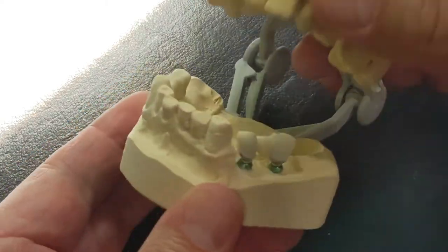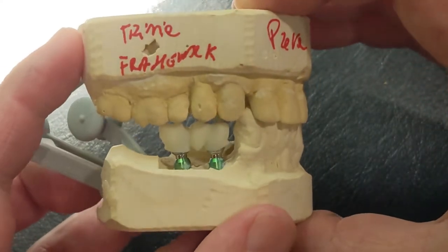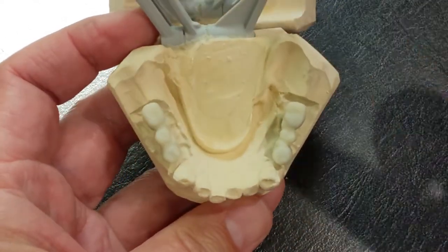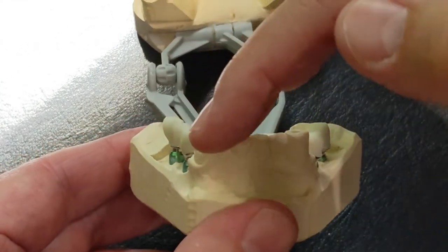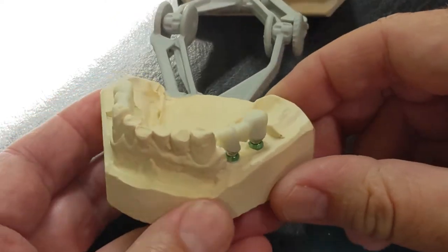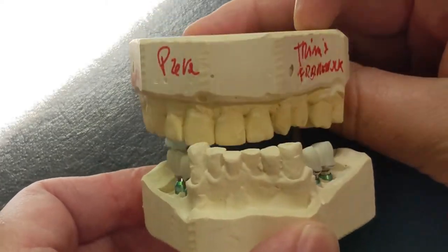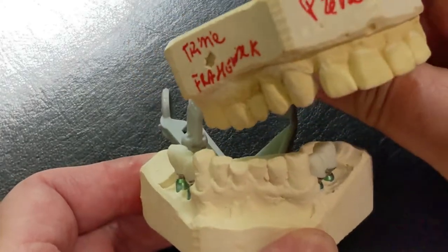This is a case that I started way back before COVID happened, before the pandemic. The person was missing their lower back teeth, just had the front six teeth from canine to canine. He decided he wanted to be able to eat, he wanted to be able to chew. I did a couple implants for him on his upper teeth. He wanted to replace his missing back teeth so he could have teeth to chew with.